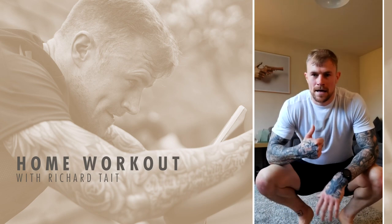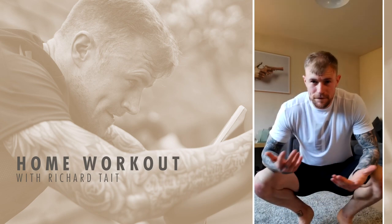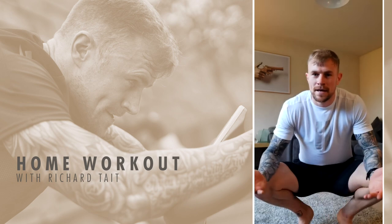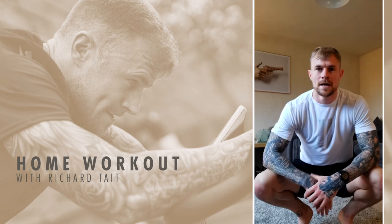Well done team! 15 minutes — got the blood going, got a bit of sweat going, got them endorphins feeling good. Have a good one, hope you enjoyed it.